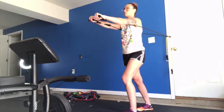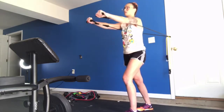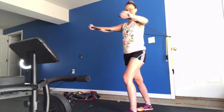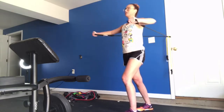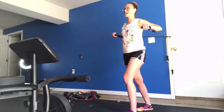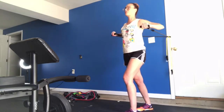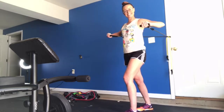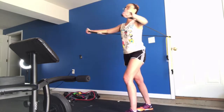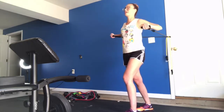Performing the standing chest press — keep the controlled movement on the return. The bands are going to want to snap you back, but you don't let them. Keep it controlled all the way through 21 reps.